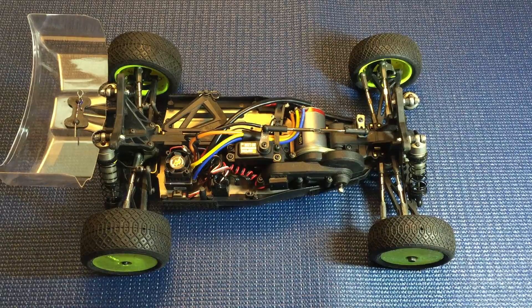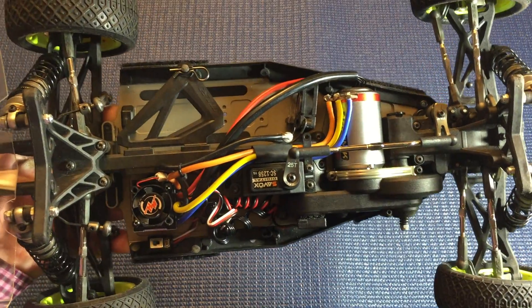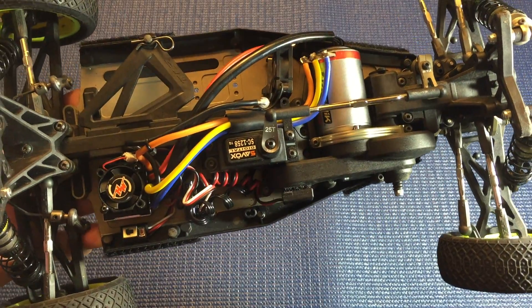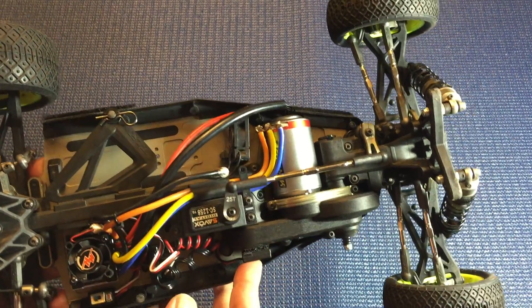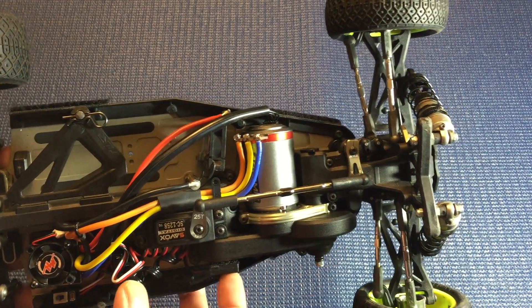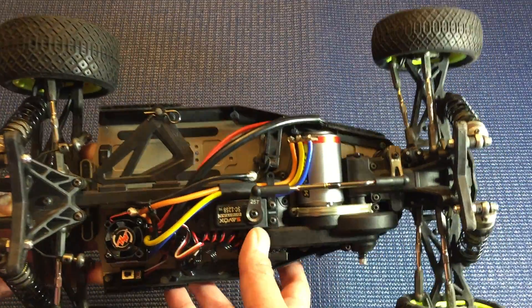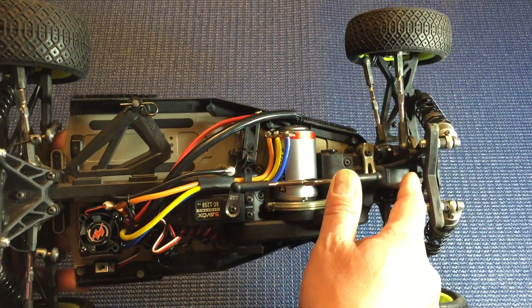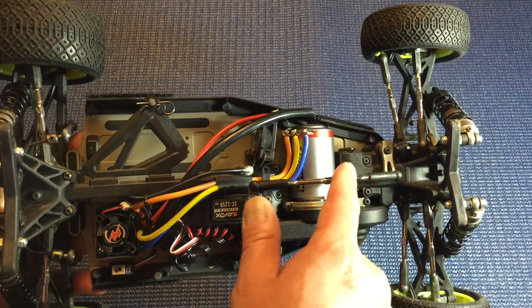The next thing I want to talk about is the design of the vehicle. It's nothing you've ever seen before — nothing any other manufacturer tries to do. You can see what they were thinking, going back to the double X4 which came out around 2004-2005. They went with belt drives for smoothness, and since they need the diffs in the front and rear, the belts go straight down the center of the vehicle.